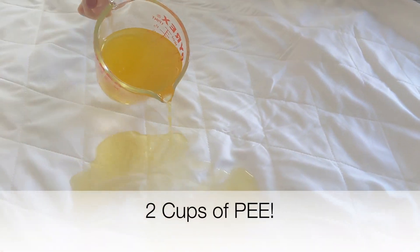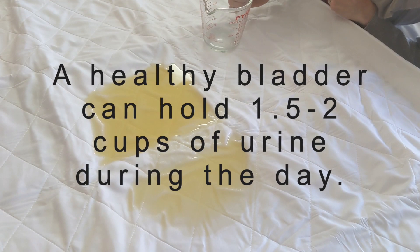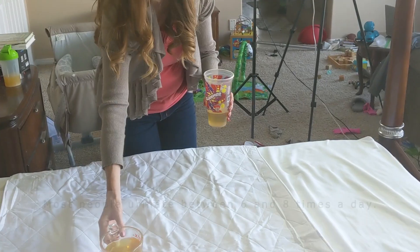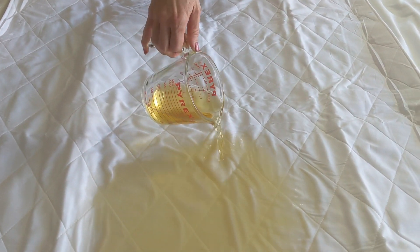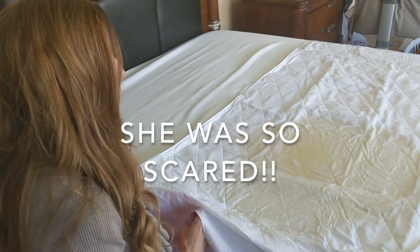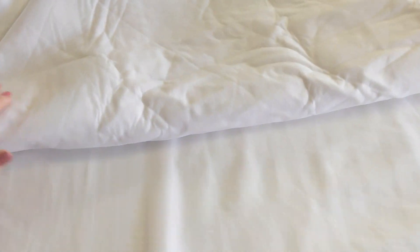Let's get down to the test — it's a lot of pee. On average, one person pees about two cups at a time, and it looks like it's soaking in, starting to absorb and spread. What if somebody has more than one accident in the middle of the night? So this is another two cups, simulating pee accident number two. I'm going to lift it up and see if it has absorbed into the next layer. There's nothing liquid at all — let's look at the underside. There's where the pee is, and there's nothing wet at all underneath.